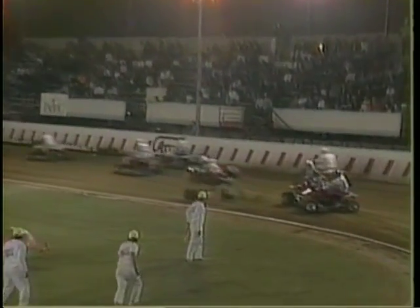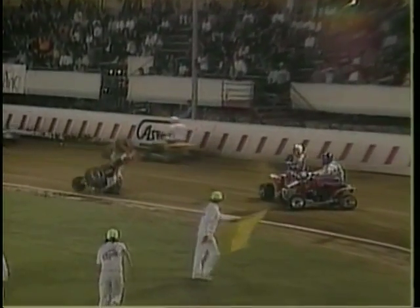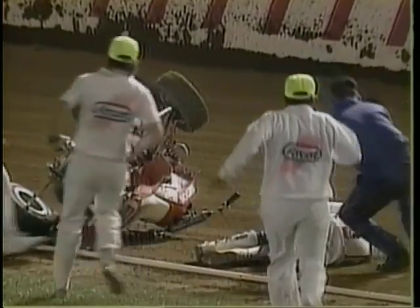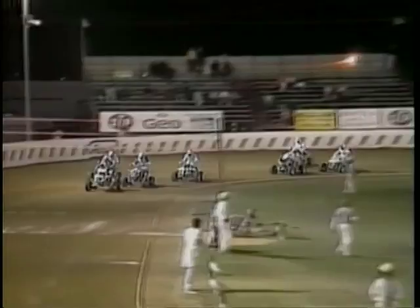This one here could have been tragic. Had that rider been hooked up a little bit more, he'd have flipped all the way down the front chute. As he did, he got to the 50 yard line, and this rider is a little bit out of his senses right now, but the track crew is going to run over there, flip the motorcycle, and he'll be back to race.